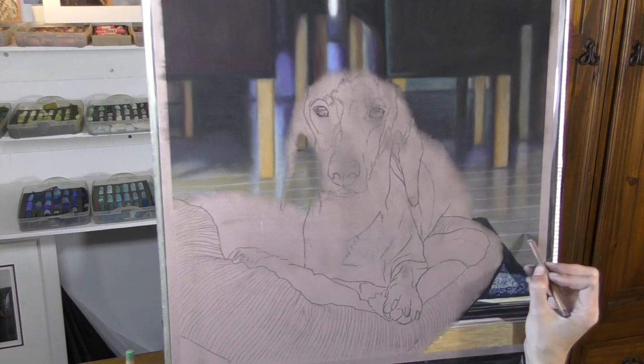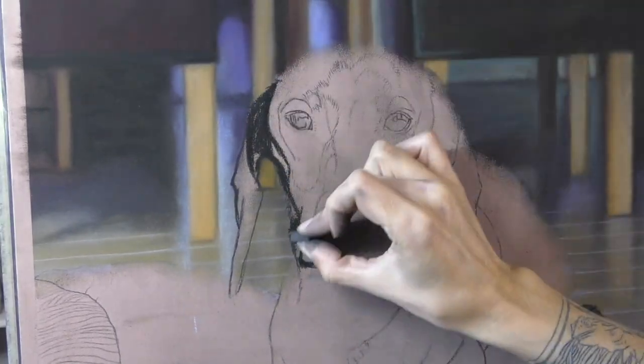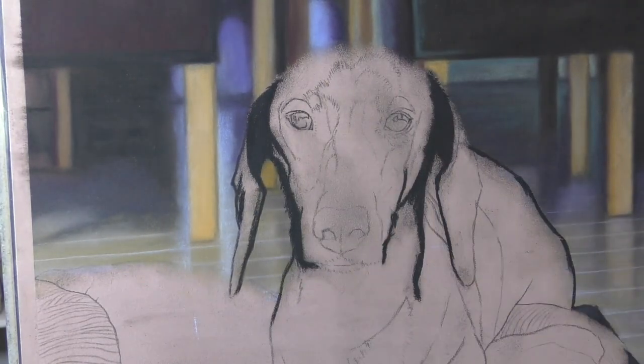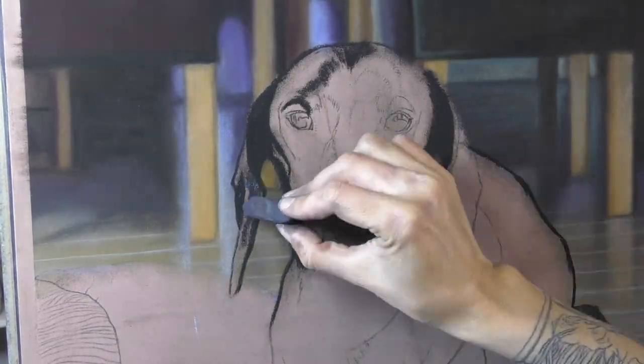I'm still on the background. The background took me a long time, just like most of my backgrounds — just making sure I'm happy with that before I move on. You can see now that those edges to the dog really do sit in front of my values in the background.